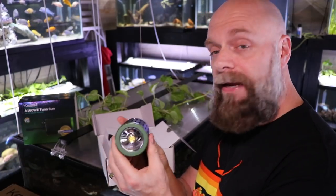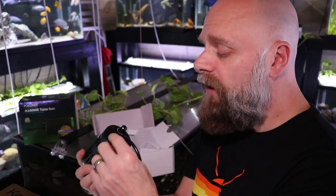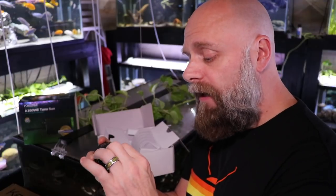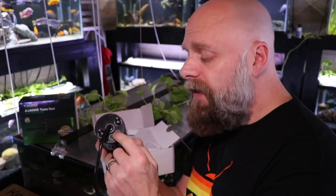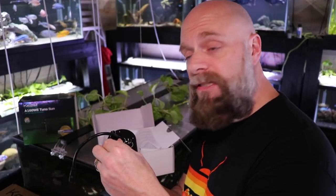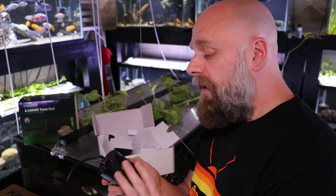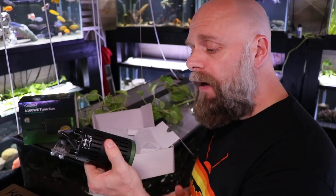Here is the light source, and on the top we've actually got some dials where we can adjust not only the color but the intensity, and these dials are very high quality — they turn very smoothly. This area here allows you to run multiple lights in series, so if you have a larger tank like maybe a six-foot tank, you could run them directly to a controller, which I'll show you in a few moments. Very high quality overall.